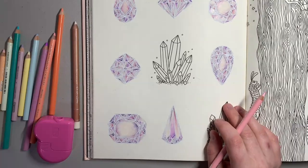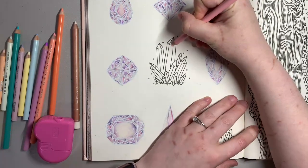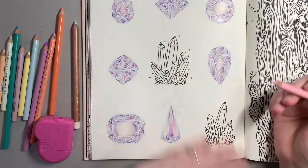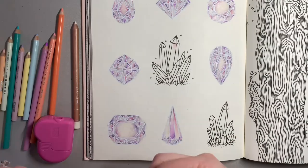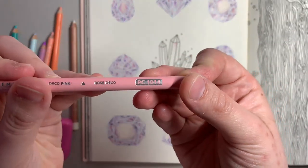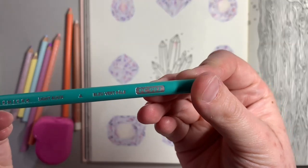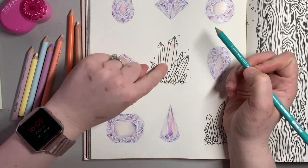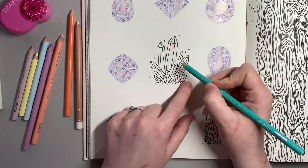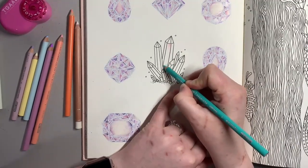The way I do these is very similar to how I've done the gems — just taking a color and going from one corner with a fairly heavy pressure and fading it out. I'll do one bit at a time to show you. That color was Deco Pink in PC1014. Then I'm going in with Light Aqua next, that is PC992, each time making sure the point on my pencil is sharp.